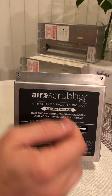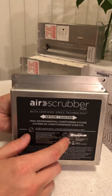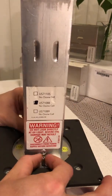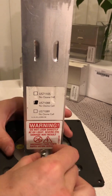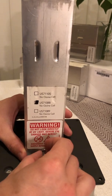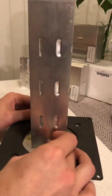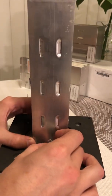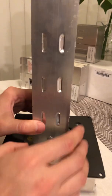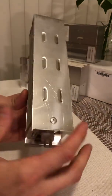Hey guys, I just wanted to make a quick video showing how to replace the bulb on the air scrubber. So once you remove it from the duct there, you pull it out and you loosen the two little thumb screws here to take the cell out. And then pull straight up, and then you set aside the power supply unit. And this is the cell here.